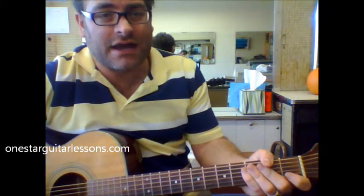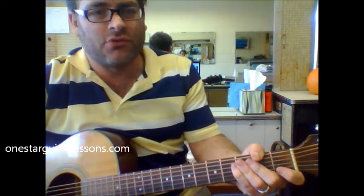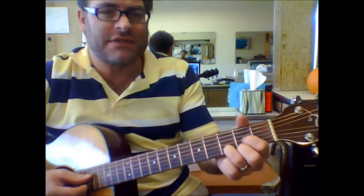Hey, Eric here from OneStarGuitarLessons.com. Be sure to check out the website when you get a chance. Another great Christmas song, Winter Wonderland. It can be done in many different keys. However, we're just going to show you it starting with D.